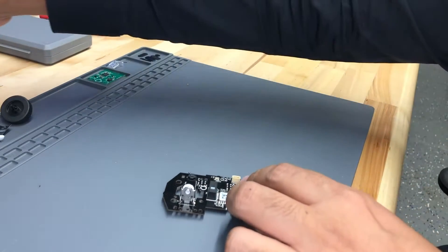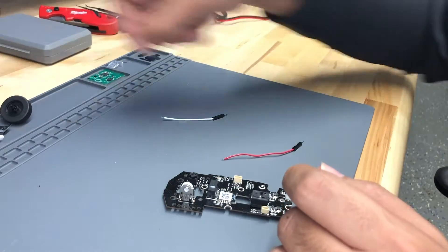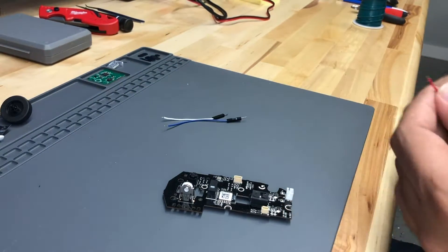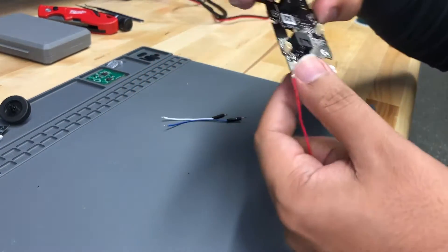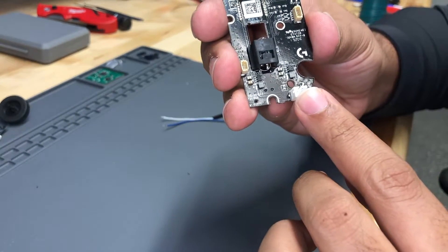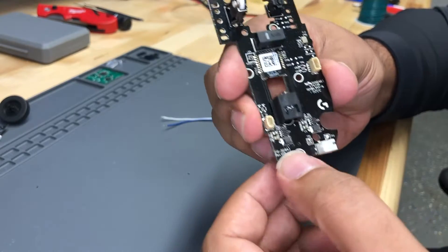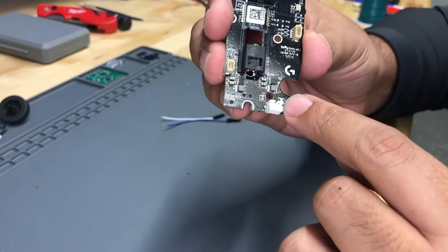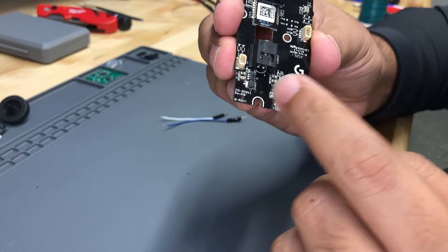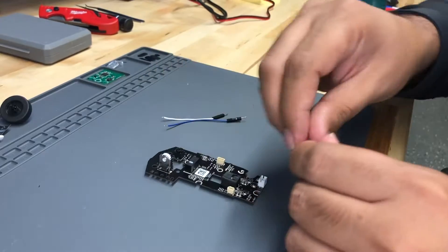First I'm going to get some wires so we can power it up, and solder them on. I noticed this is where the battery plugs in — it's just a single-cell double-A battery — and they have these little test points on the side, so we can actually power it up using those points.